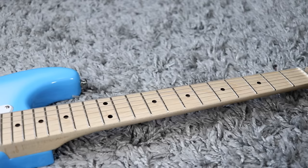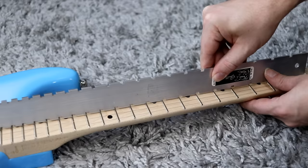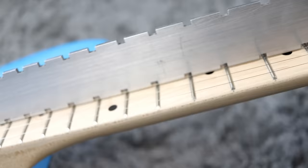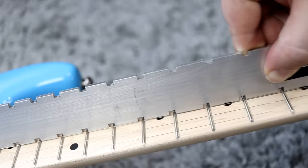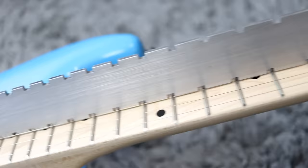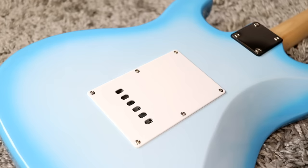Let's check out the neck — let's see how straight this thing is or if we need to make any adjustments. Wow, that's dead straight. I was not expecting that. Normally if you needed to tighten up the truss rod, there'd be an excess of relief in the middle of the neck. But as you can see, this is the middle of the neck and it is straight all the way through. The straight edge is touching the fingerboard all the way along, so we don't need to make any adjustments at all to the truss rod.